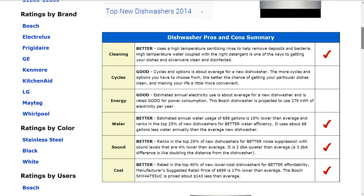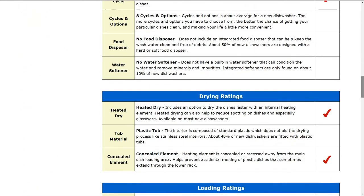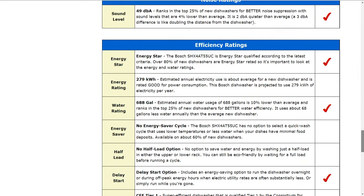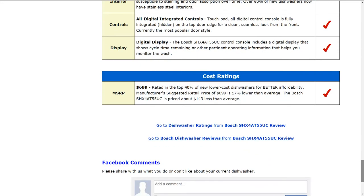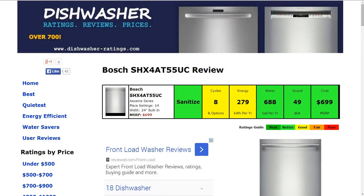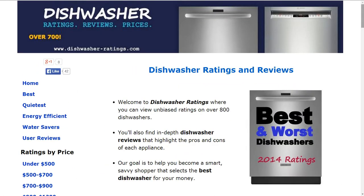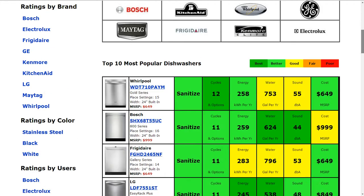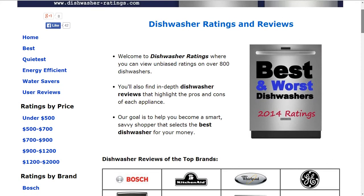For more details, if you'd like to check out the full review, please follow the link below the video — there's a lot more specific information there. For today we're focused on the summarized information. At the website, if you'd like to compare other models, just go to the homepage, Dishwasher-Ratings.com. We have over 700 models available for review, and you'll see the most popular models summarized there.